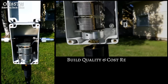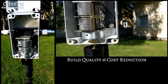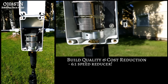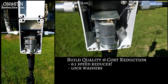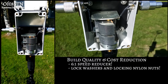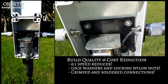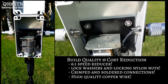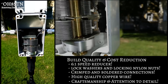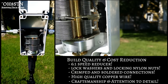The Chameleon P-Loop is the polar opposite of the Alpha coaxial loop. The very first thing you notice when you open the case is the 6:1 speed reducer. You'll also notice the use of lock washers and locking nylon nuts, crimped and soldered connections, and the use of high-quality wire inside the case. Finally, you'll find craftsmanship and attention to detail usually reserved for Marine Corps barracks after field day.